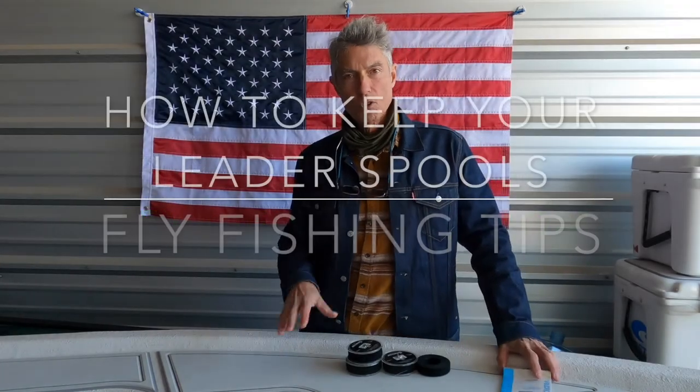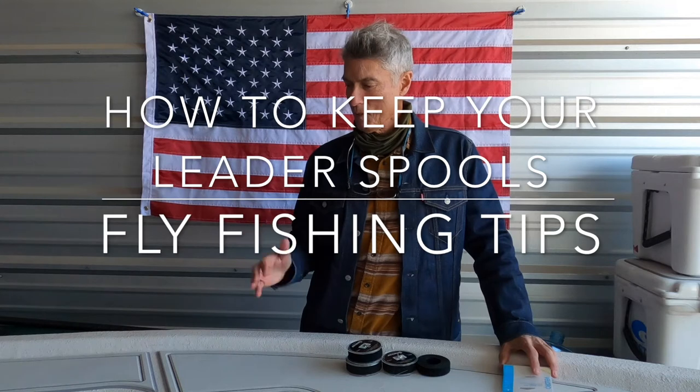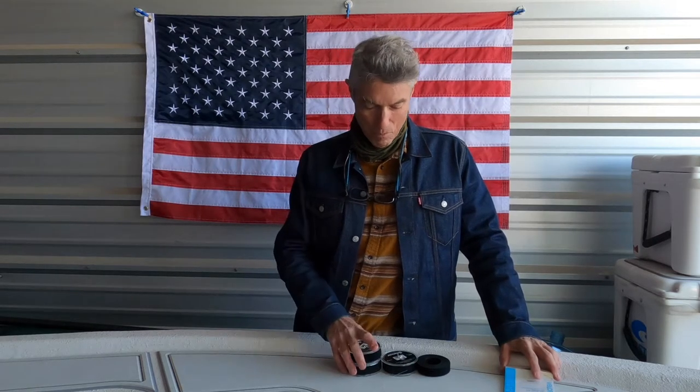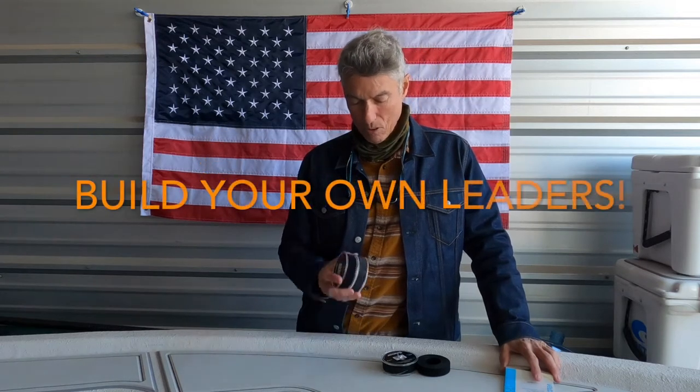Hi guys. I want to always try to interlace tips with the things I suggest you might think about shopping for and buying, because I'm not here to spend all your money — I'm also here to save you money whenever I can find a way to do it. One of the ways I've saved money in the last 10 years of fly fishing is to tie my own leaders.